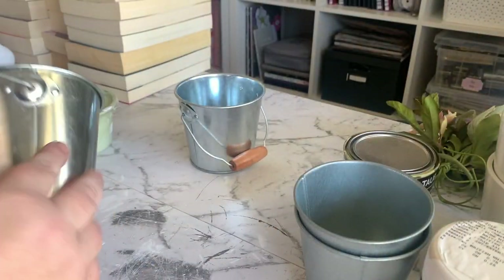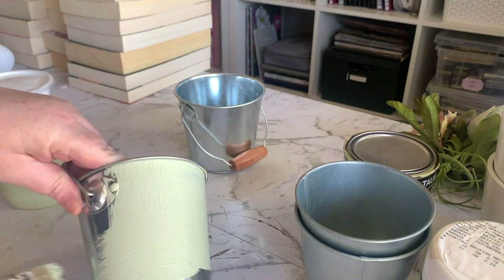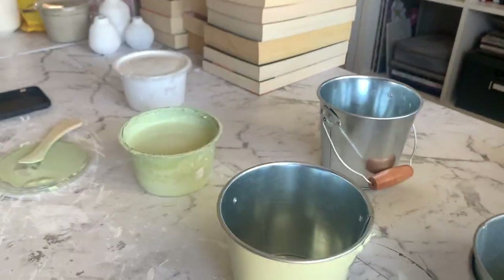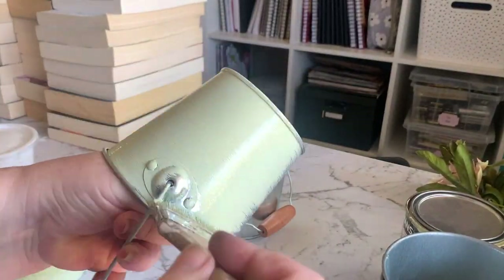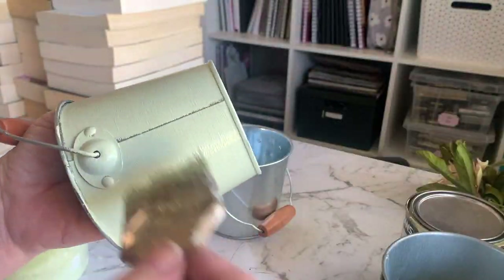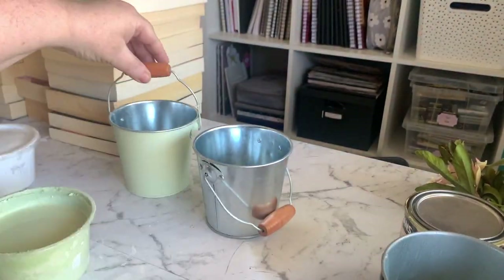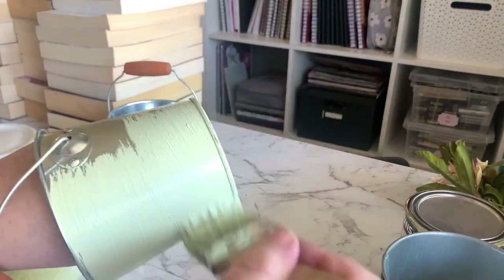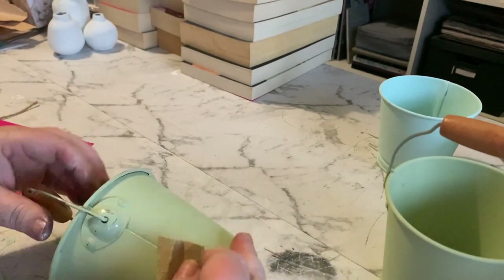These next two little buckets I'm pretty sure were from Kmart — they're really cute but I've just never used them, so we're going to give them a makeover and move them on. I'm going to start by giving them a few coats of this beautiful sage green homemade chalk paint. I ended up painting them inside and out, and then we're going to lightly distress them before decorating the front.